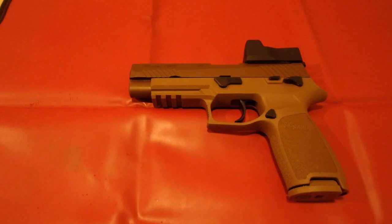Hello everybody, welcome to another episode of DP Outdoors. Today we have the Sig Sauer P320 M17 model. We are going to be doing a full disassembly and reassembly.